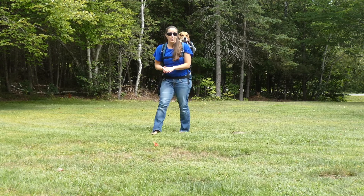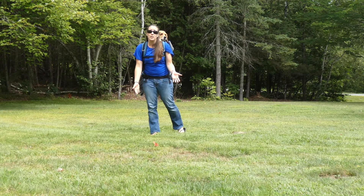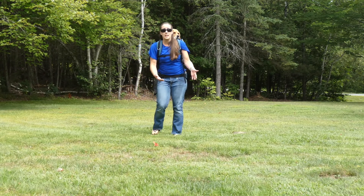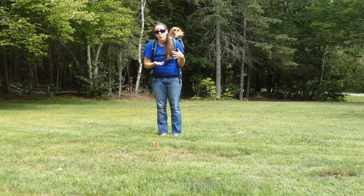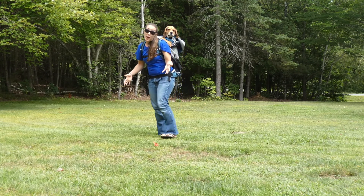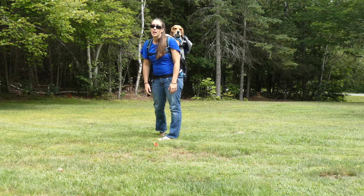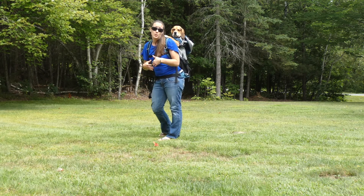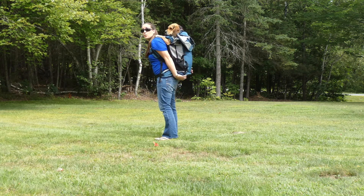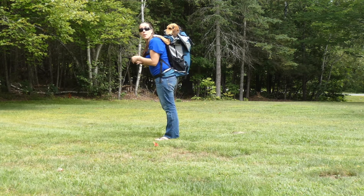This backpack is built sturdier and it's designed for dogs weighing 30 to 80 pounds. Most dog backpack carriers on the market are designed for dogs much smaller than that, less than 30 pounds even. Typically once in a while you can find one for dogs weighing up to 40 or 50 pounds, but 80 pounds is really unheard of for a product like this, so I was really impressed to see K9 Sport Sack unveil this new model.